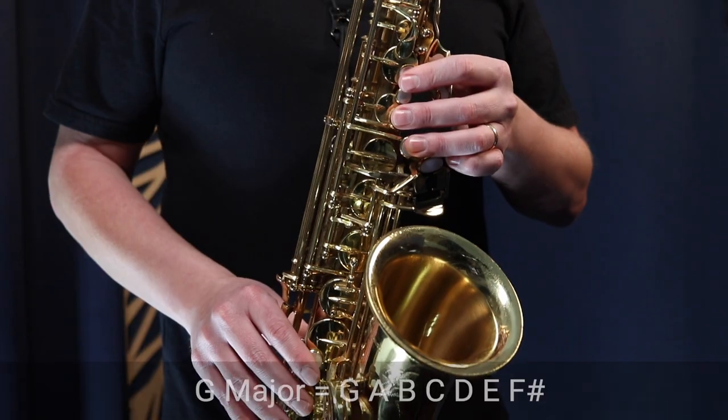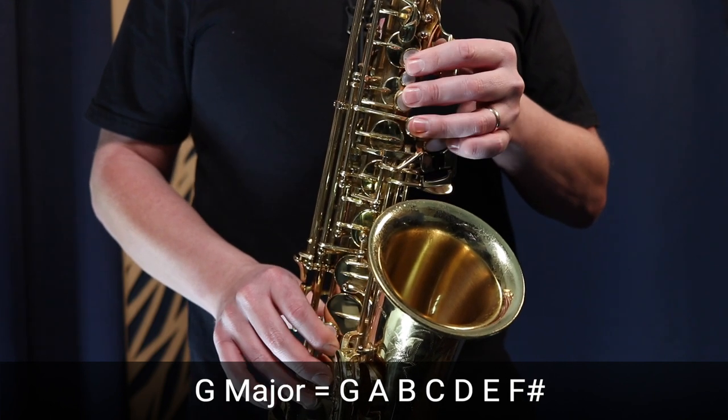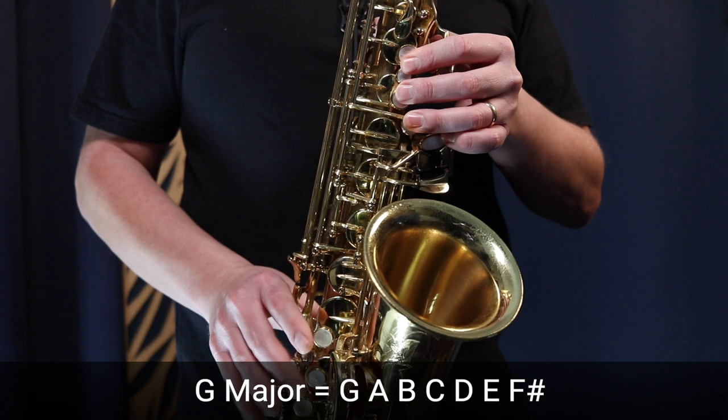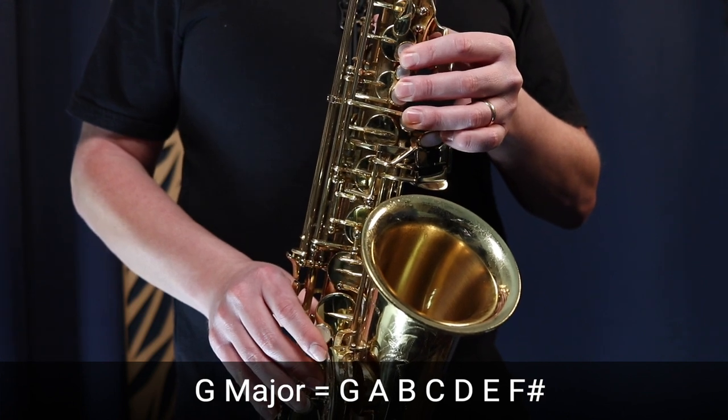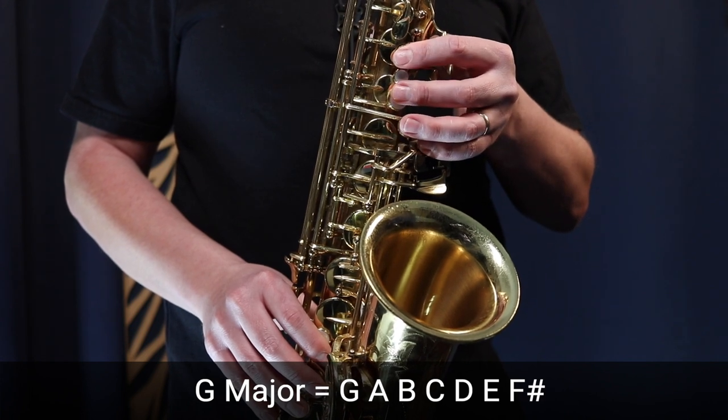Once you've practiced the fingering for five to ten minutes, start practicing again to the metronome — but this time, actually play the scale up and down. You should be able to play that scale in time to the metronome, one note per beat, and try to tongue every note as well. Now we're really starting to improve the dexterity in our fingers.